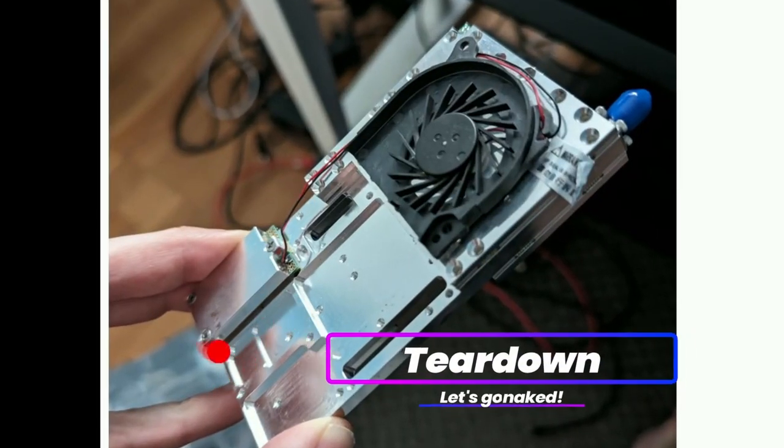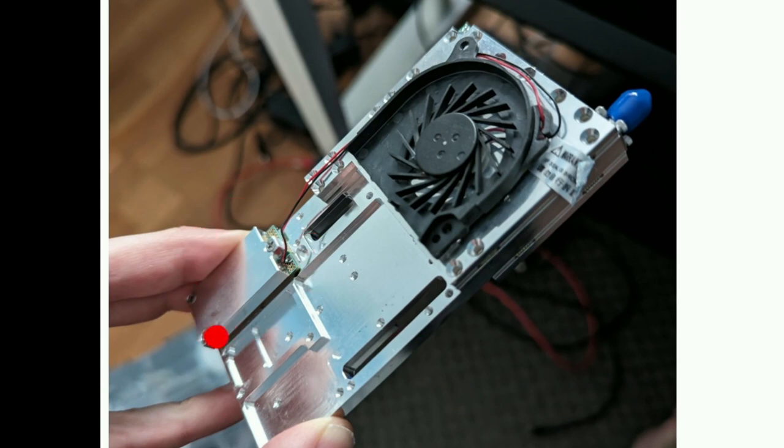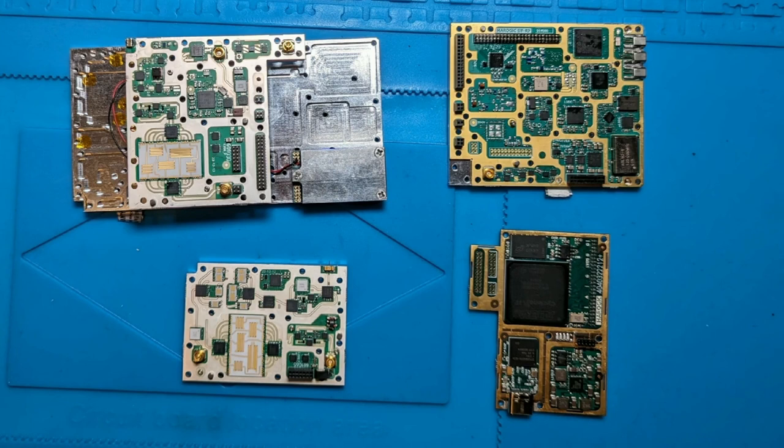Let's do a teardown to get an idea of the design. The USB data connection and USB power are separate — the power is completely isolated from the data. Inside, there should be the RF parts — the antenna is in there — and the RF front end and signal processing are elsewhere. Here is the full teardown of the device. There are many parts, and it is well isolated. Aerogic wants to release the architecture themselves step by step, so I can only show the big picture.